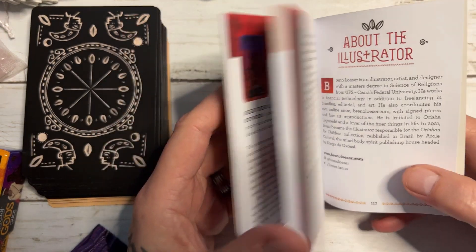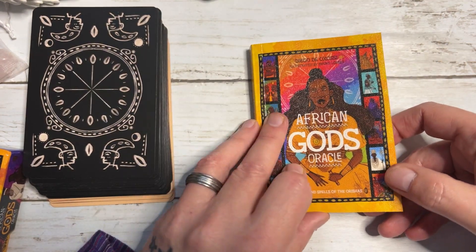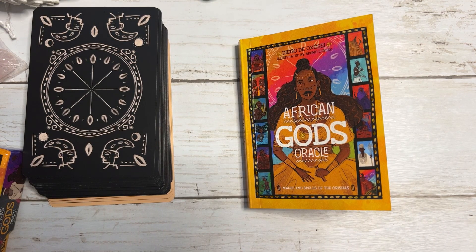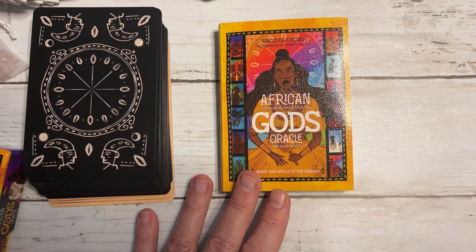I did go on Diego's website last night. A word of warning for anyone who doesn't speak Portuguese — you have to translate it. There is a translate button at the top, which was a bit of a faff, but after a few minutes I did get it sorted. Now I'm going to go on to the cards.